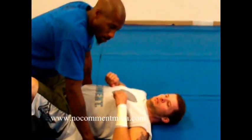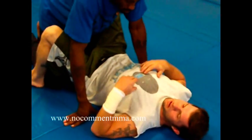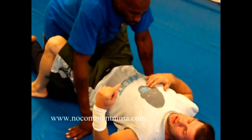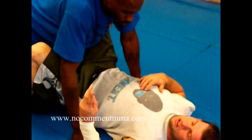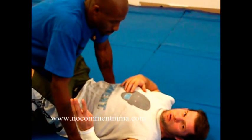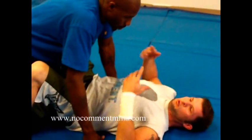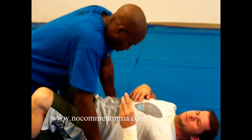We're just going to do a simple submission drill — a transition. We're going to start off with an arm bar, transition to a triangle, to an omoplata, to a rear naked choke, and then go back to the arm bar. We like to do this for 2-3 minutes, just to get used to switching from submission to submission.